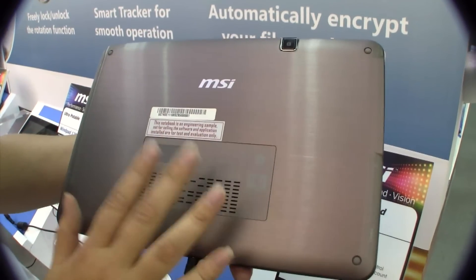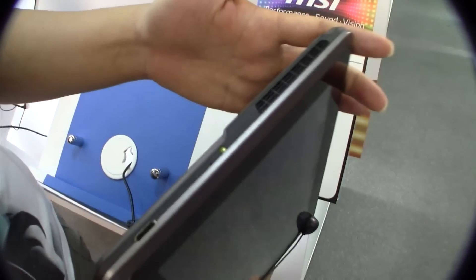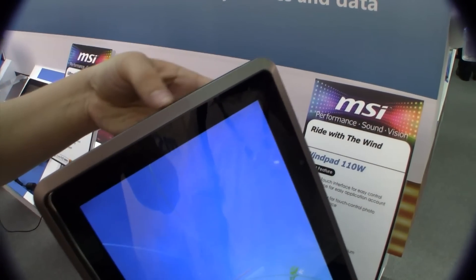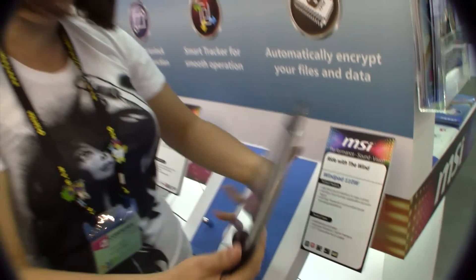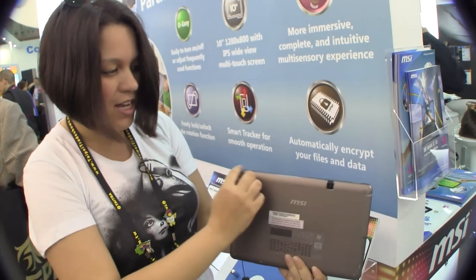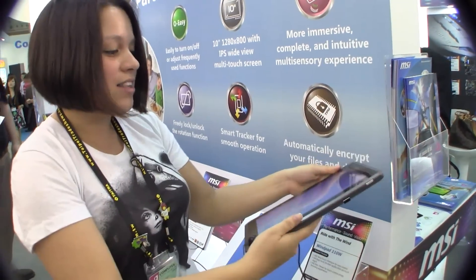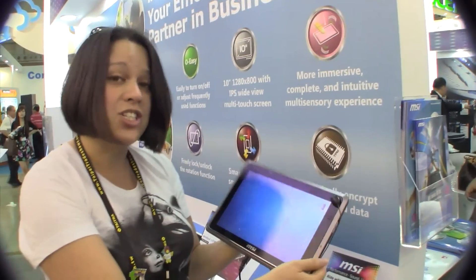We've got venting here to help with the heat, and venting on the side here, which is very inconveniently located right where I put my hand — so we will be seeing hot air blowing onto the hand. This is a design feature you really have to watch out for on upcoming Windows tablets. I much prefer venting along the top. So the fact that AMD and Intel both have to have venting on these types of platforms, it's going to be an issue in the future.